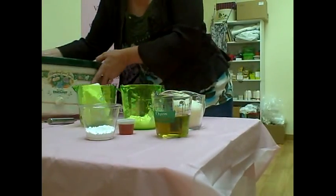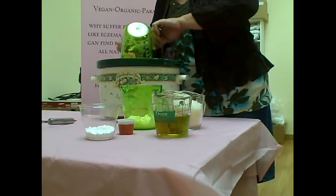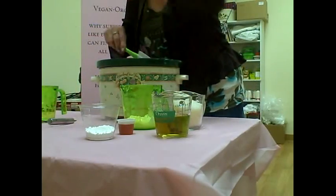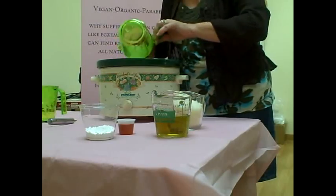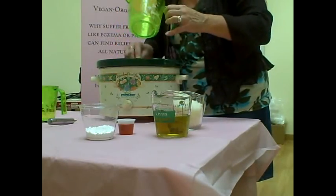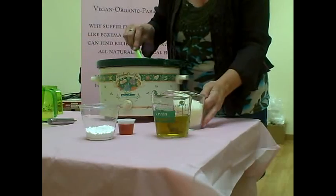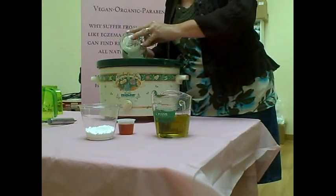We're going to put everything in the crock pot and cook on high. You'll melt it on high for about half an hour until all of the ingredients are melted. Add everything except for the zinc oxide — you'll add that at the end.